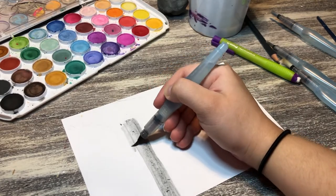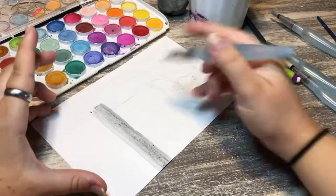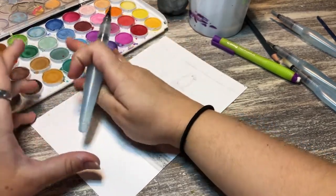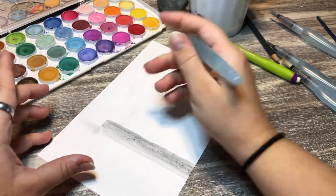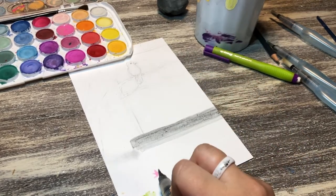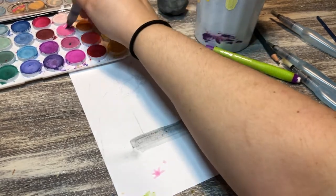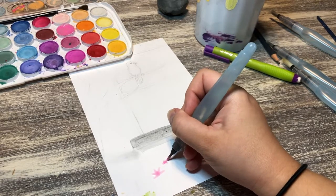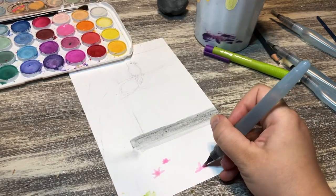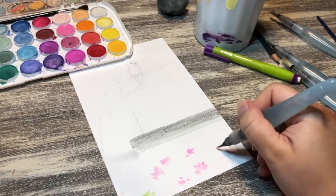Another downside of using regular cardstock is that it tends to bead up because the water is actually eating away at the paper — so don't do what I did. I've been using cardstock because I keep a little booklet of all the art projects I do for YouTube, so that's why it's on cardstock instead of proper watercolor paper.